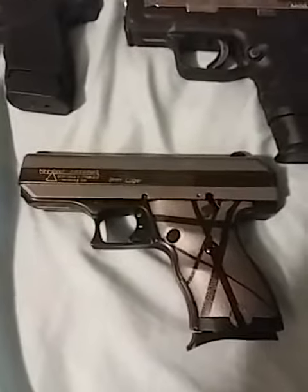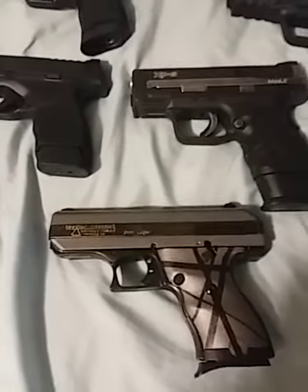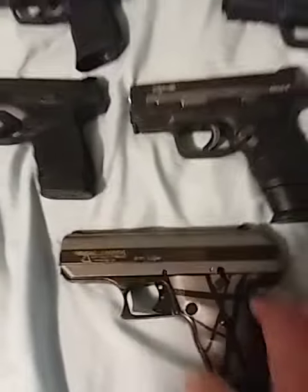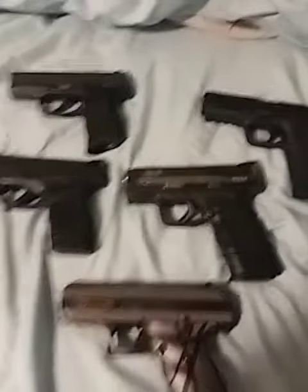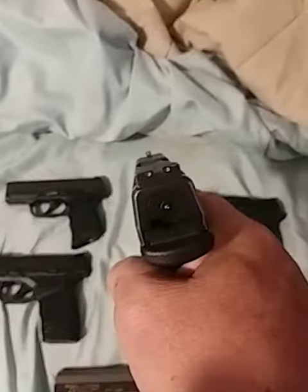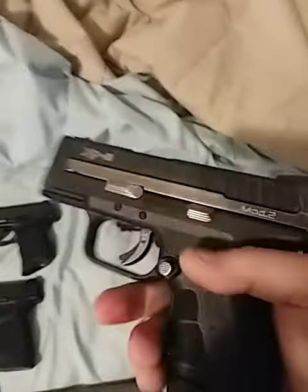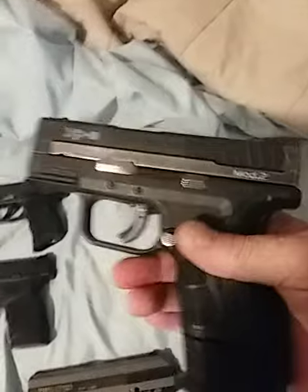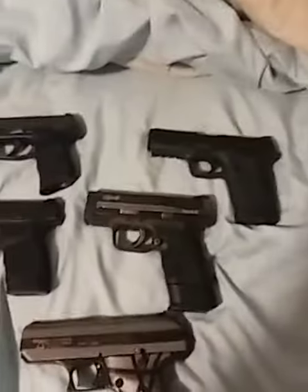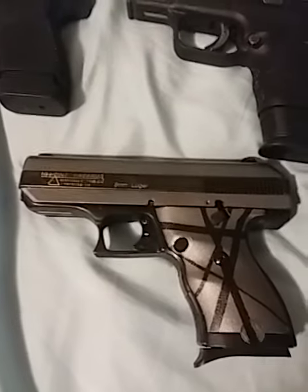And of course we've got a Hi-Point. I think if I had to choose one of these it would definitely be — just kidding. I'd have to go with the XD Mod 2. 17 rounds, and for me this is a very, very accurate gun. I love it. I've modified it a little bit, just customized it. These are all great guns.